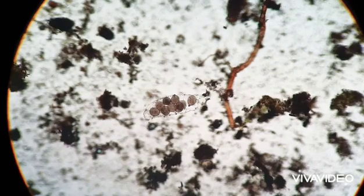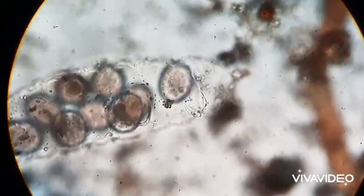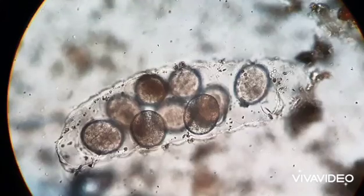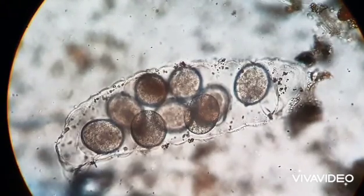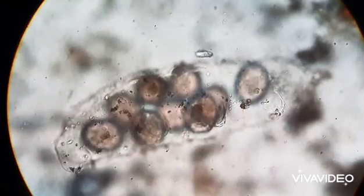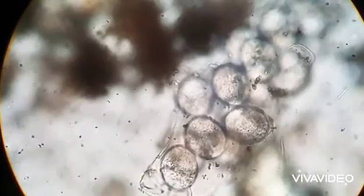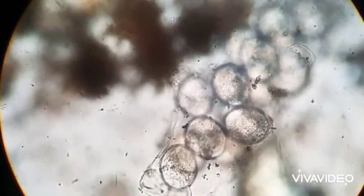To protect her young, a mother will lay her eggs inside her molted skin. The eggs are then covered with sperm of the male. By laying the eggs inside the skin, this offers added protection to the eggs. The shed skin acts as a barrier to other microorganisms, and it prevents them from eating the vulnerable young.